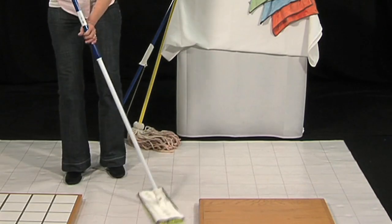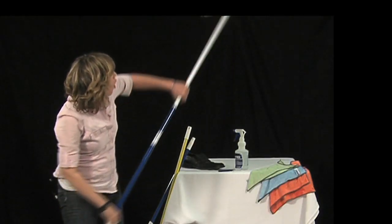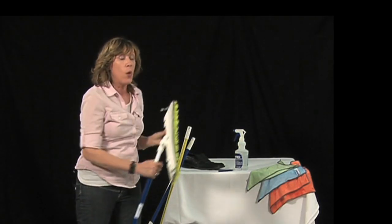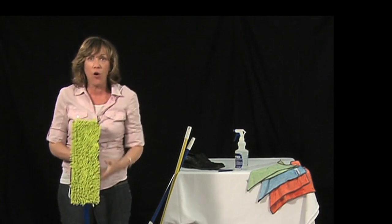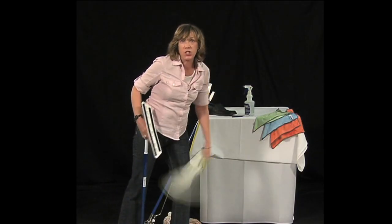My mop actually swivels 360 degrees to get around furniture and up against the baseboards. You can use it on your walls, bring the handle down for shower walls in the bathroom. When you're using it dry, after it gets full of all that hair and dirt and dust, you're just going to take it off and give it a shake over your neighbor's yard.